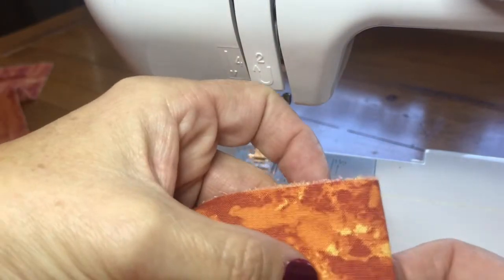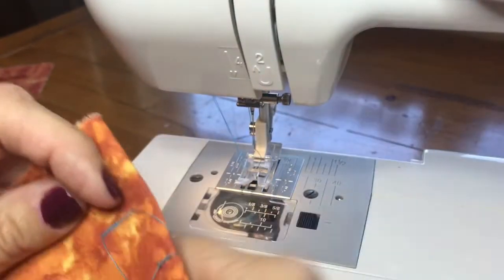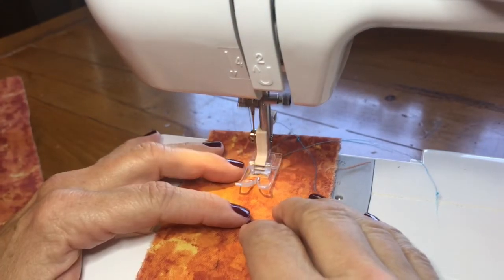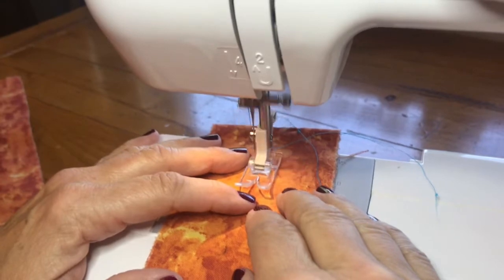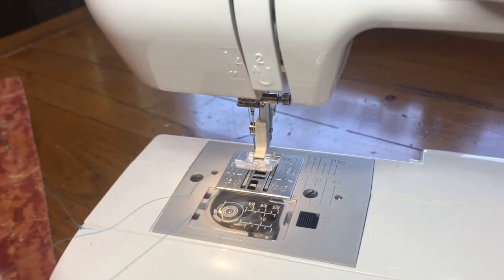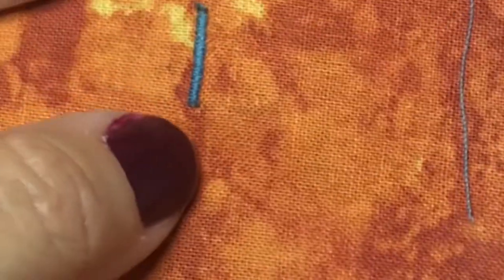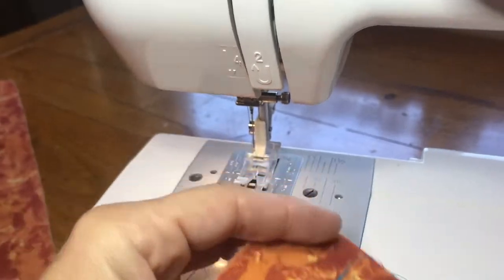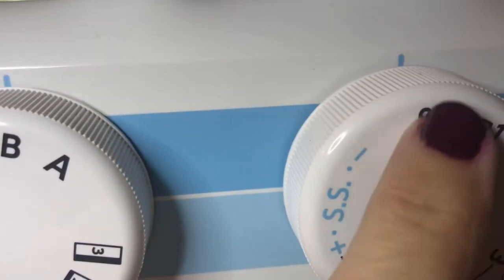That's what a bar tack is right there. I had to adjust the stitch length — it's a tight zigzag. Let me go a little shorter. This one looks so much better — I have it right next to zero. A narrow zigzag close to zero stitch length — that is a bar tack.